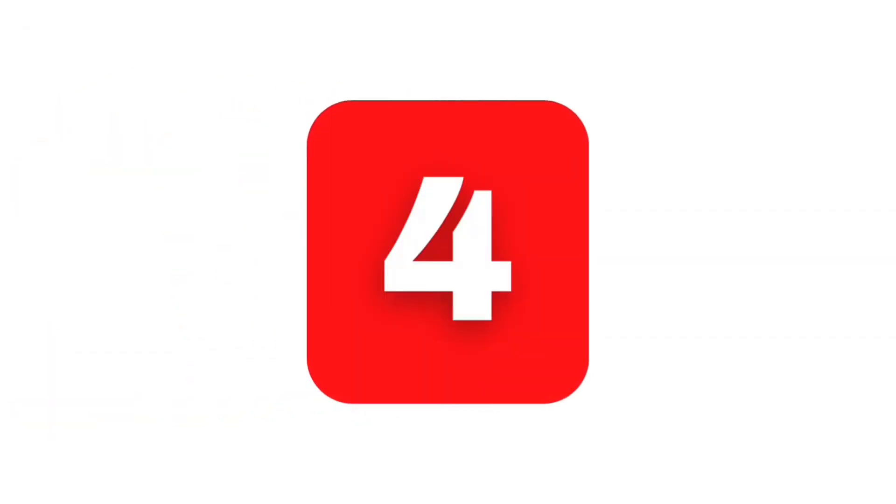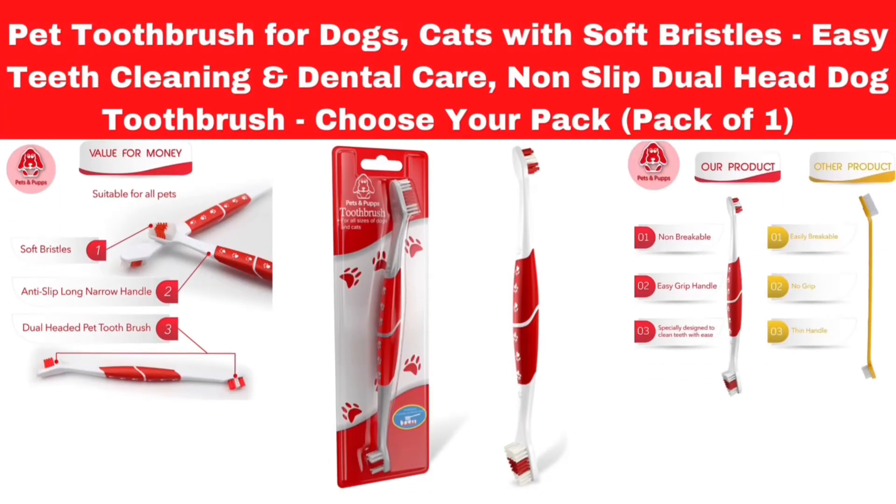Number 4. Pet toothbrush for dogs and cats with soft bristles, easy teeth cleaning, and dental care. Non-slip dual head dog toothbrush. Available as a pack of one.